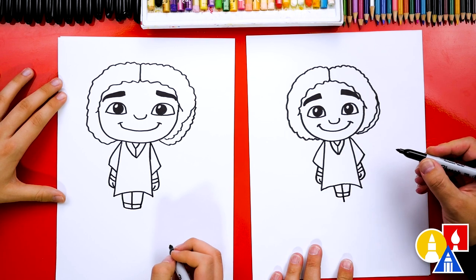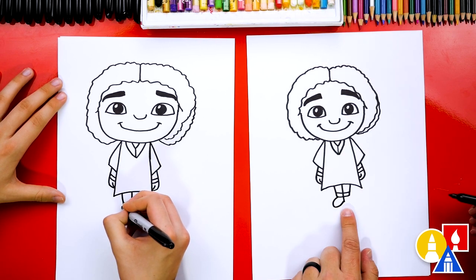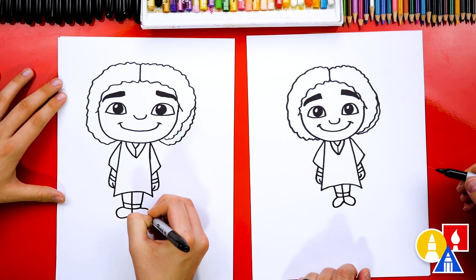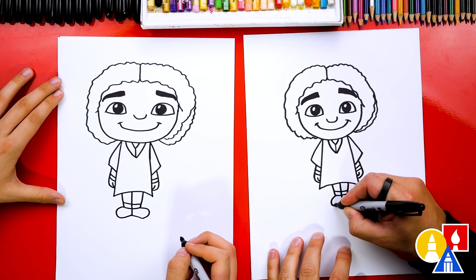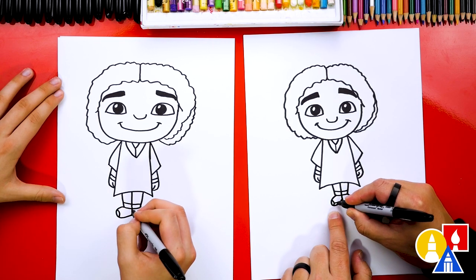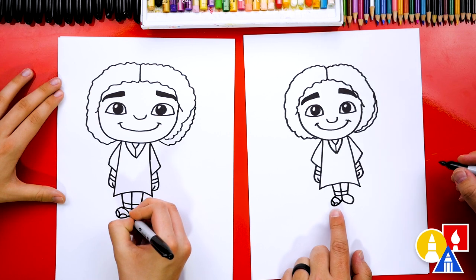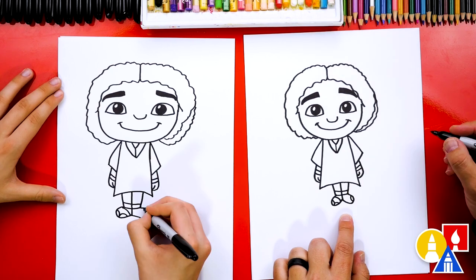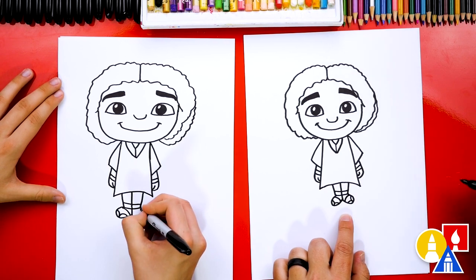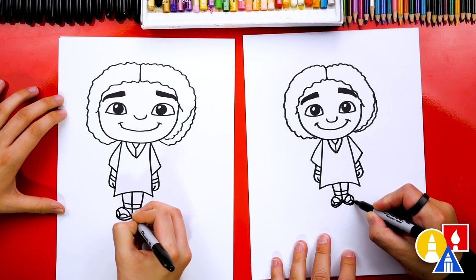Now let's draw his feet. Draw the line in the middle a little longer, then draw a sideways U shape that comes out and curves around and connects to that middle line. Do the same thing in the other direction on the right side. He's wearing sandals, so let's draw the strap — start in the middle of the U shape, draw a curve going up, then a curve going down, and the back strap going across his foot. Repeat on the right side. Also add the bottom of his sandals with a curve that just matches his feet.